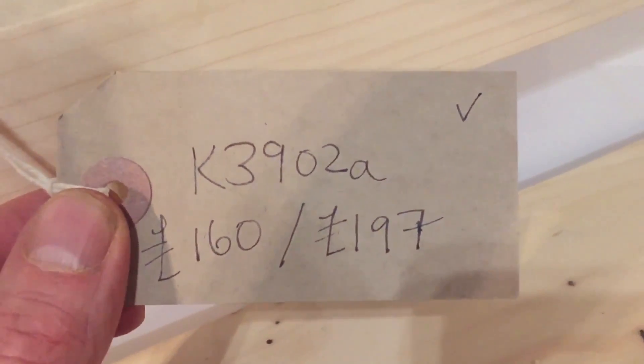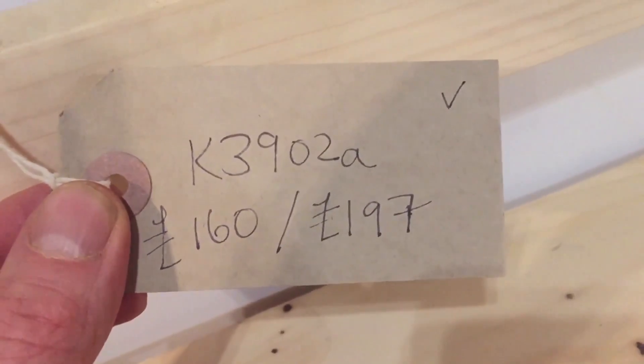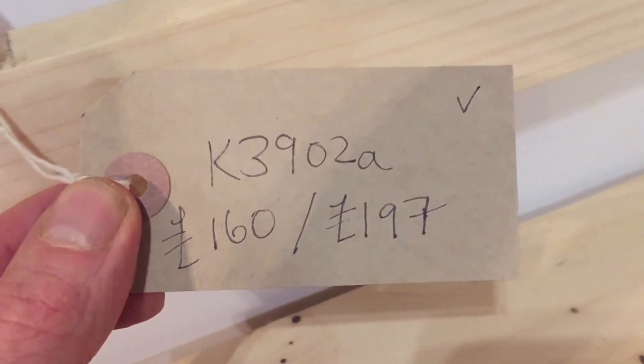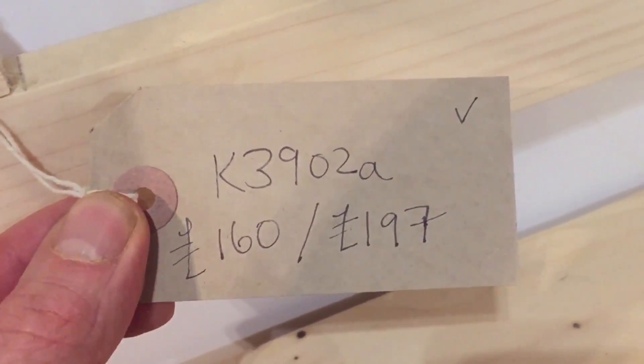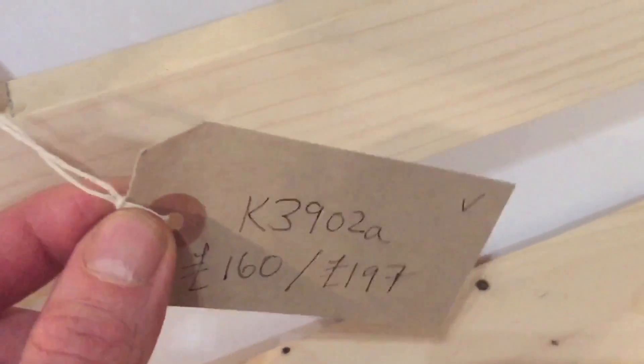The code number is K3902A — this isn't my handwriting by the way. It's £160 as it is and £197 when it's all waxed for you.